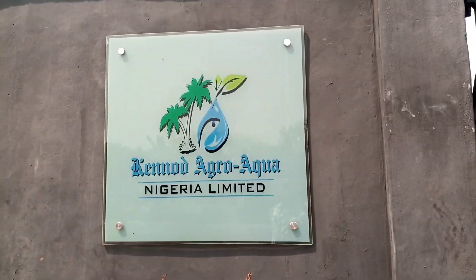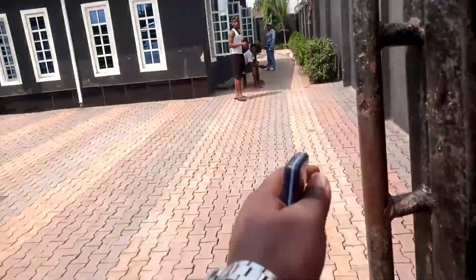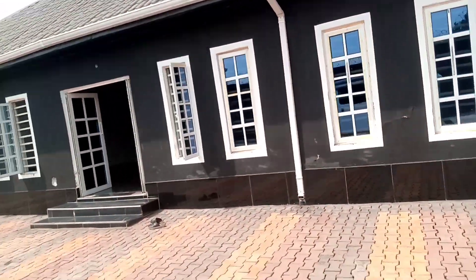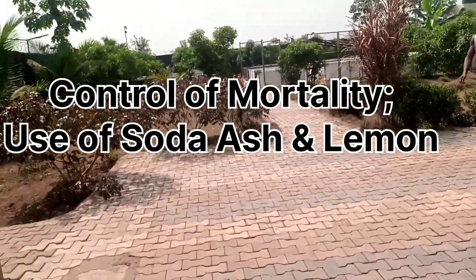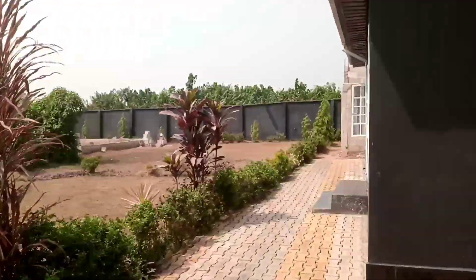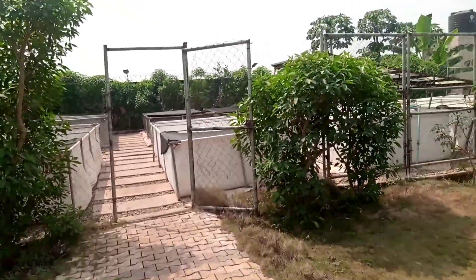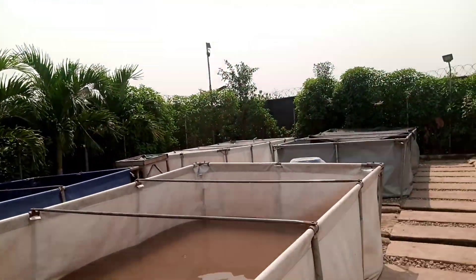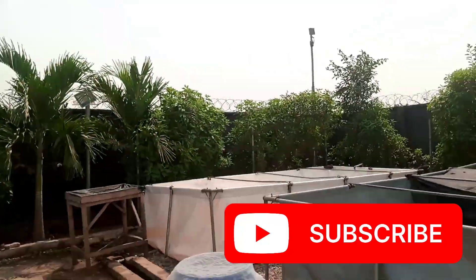Ladies and gentlemen, I'm back. You can see this is Keloid Agro Aqua Nangia Limited, that I set up four years ago, located in Ugo State. I've done some buildings, and I intend to have teachings for you guys on water management. We have solar, and they are doing well using agro technology.